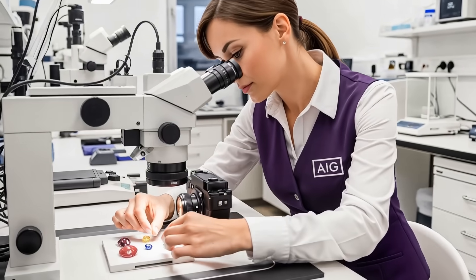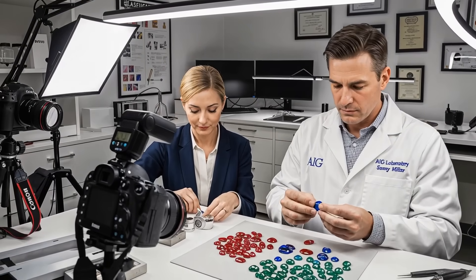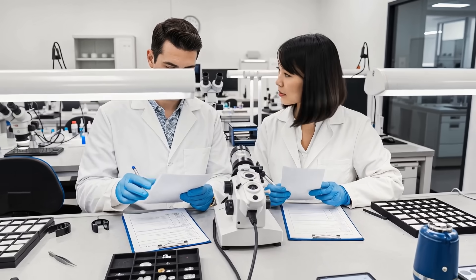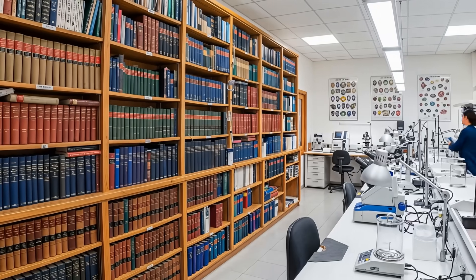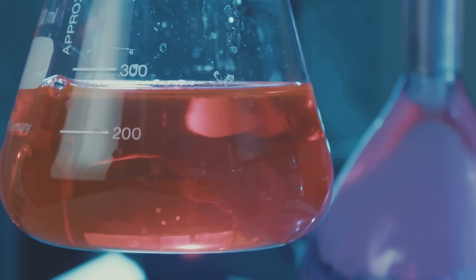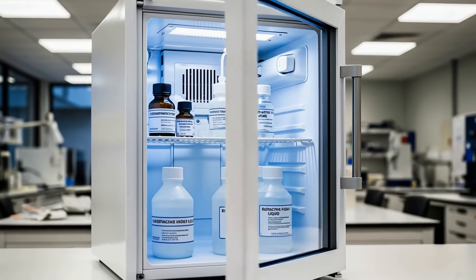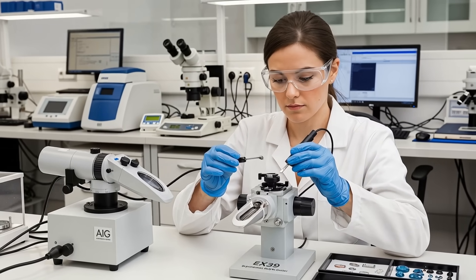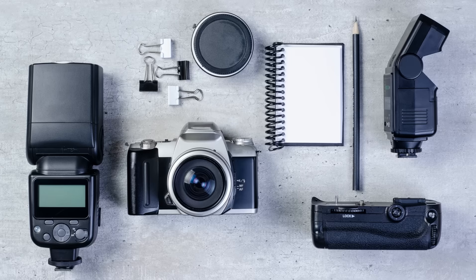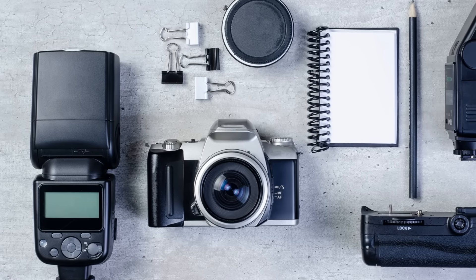Taking photos at each stage is helpful, especially when learning. Arrange all your tools neatly on a clean surface and take a flat lay shot from above, ensuring each item is visible. This documents your setup and ensures you haven't forgotten anything. Handle the RI fluid with care — always keep the cap on when not in use to prevent spilling or evaporating. The fluid can be harmful if swallowed or left on skin, so safety is important.